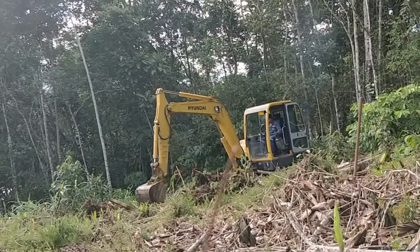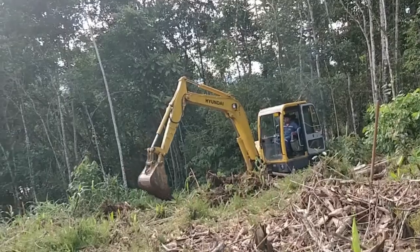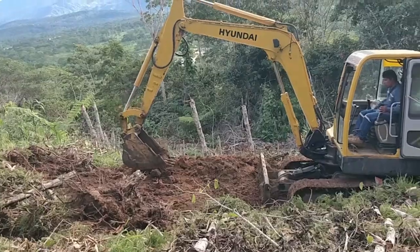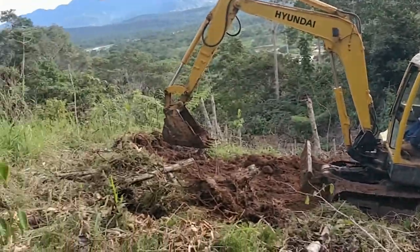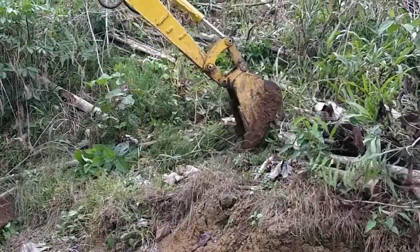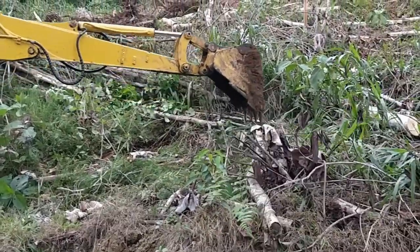I'm just making some more contour lines and planting more fruit trees. Makes it easy with the machine — only 20 minutes and we get it done. She makes it look easy, just get some sticks out of the way and get to planting.